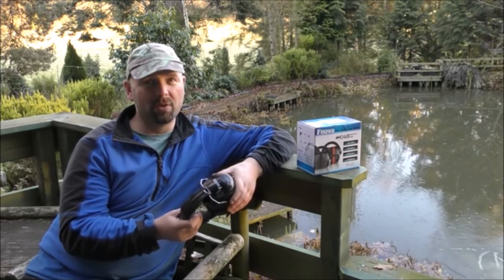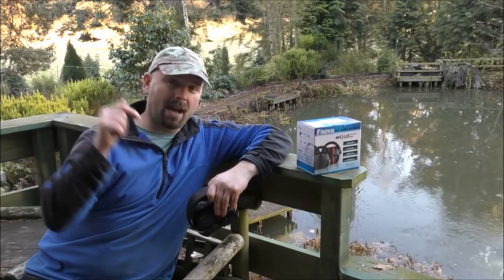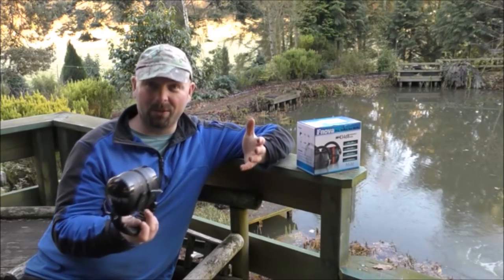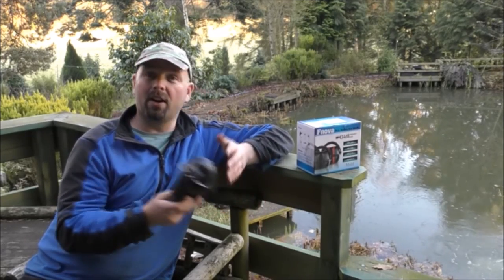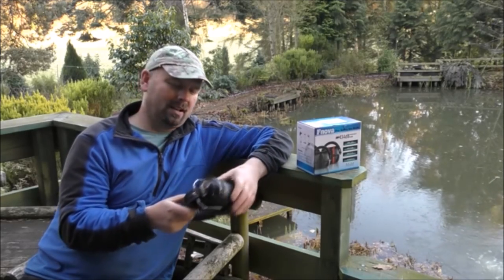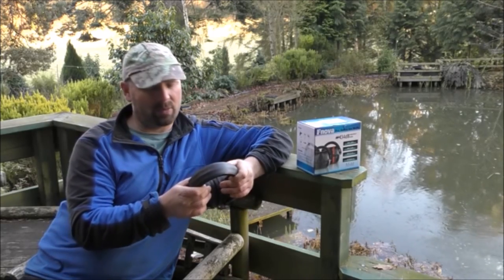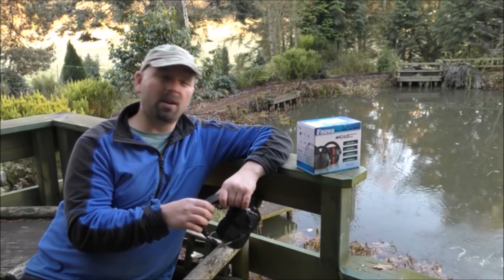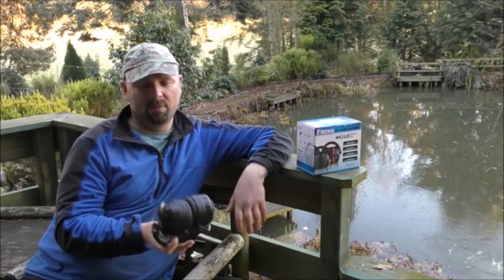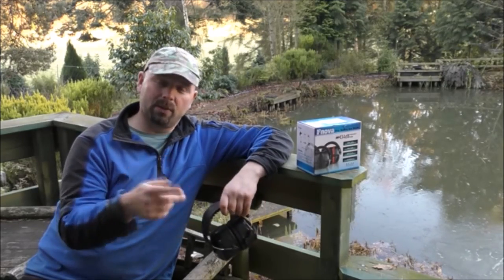If you check the link out in the video description, it goes to the F Nova Amazon page. I'd just like to thank F Nova for sending these out — it was something I needed and they are excellent. The listed price looks astronomical but when I last checked they were $12.99, supposedly around 87% off. For $12.99, a cracking pair of muffs. Thanks very much for watching — I'll see you in the next video.